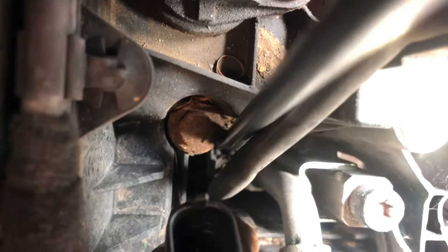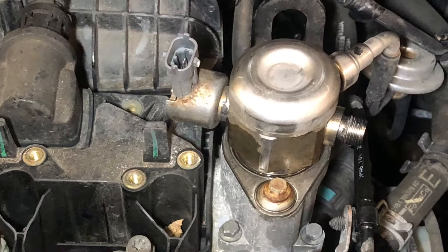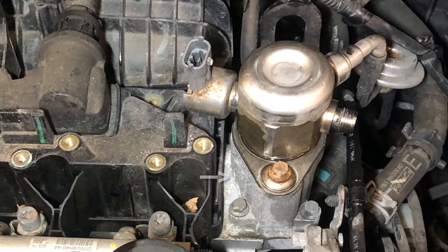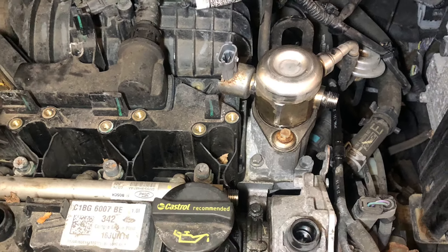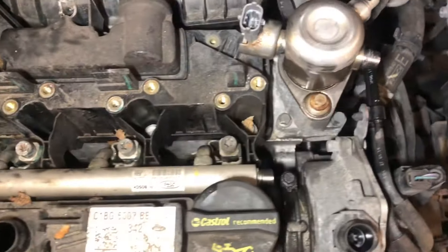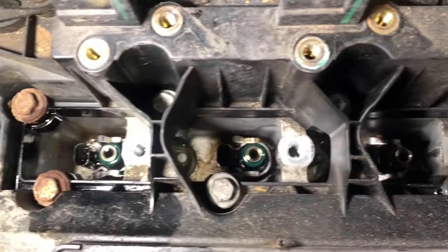The wiring harness can be unclipped using a screwdriver and pulling on the wiring. The fuel pump simply unbolts and there's a quick release pipe. Remove the three bolts then lift out the fuel rail — it may be a little tight but it will pop out.